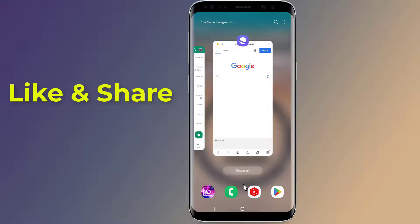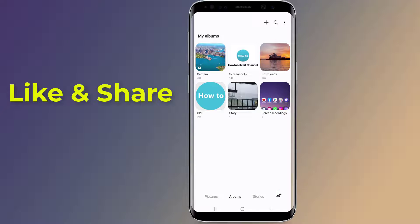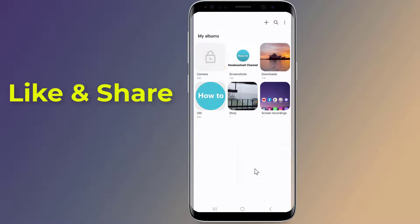Now go back to gallery again and select the album which you wish to lock. After selecting the album, long press it, then click on more — the three dots on the lower right-hand corner. Now select the lock album option and you are done.